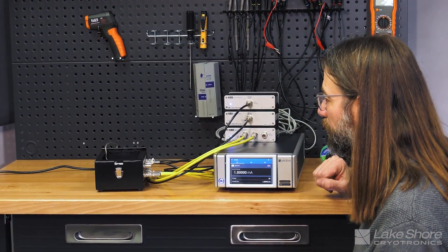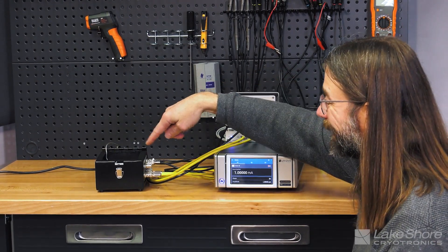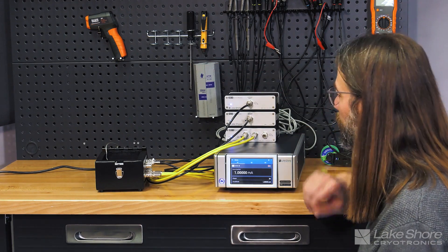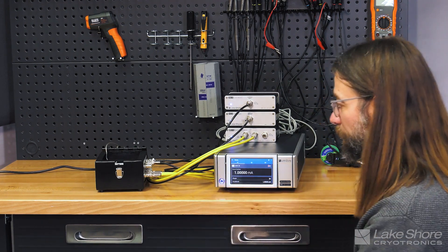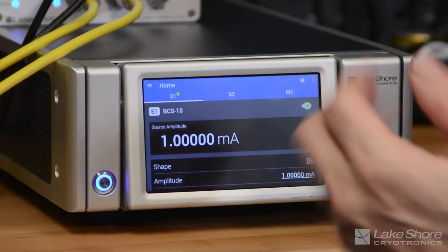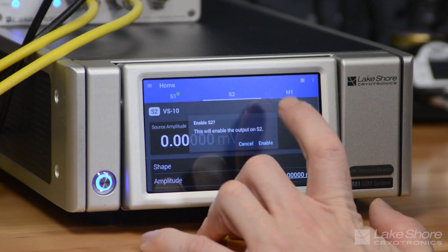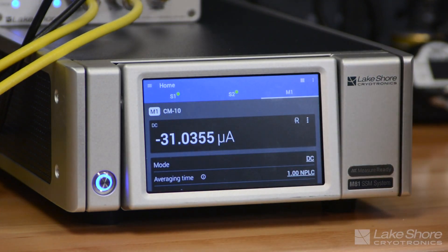We're not actually going to bias the photodetector in this case, but we're basically going to source current to the LED, that's going to create photons, and then measure the amount of photons coming into the photodetector using the current measurement module. To start out I'm going to do a DC source — I'm going to source 1 milliamp and turn that on to start shining light out of the LED. I'll turn on the voltage source to complete the circuit, and with 1 milliamp into the LED I've got around 31 microamps of photocurrent.